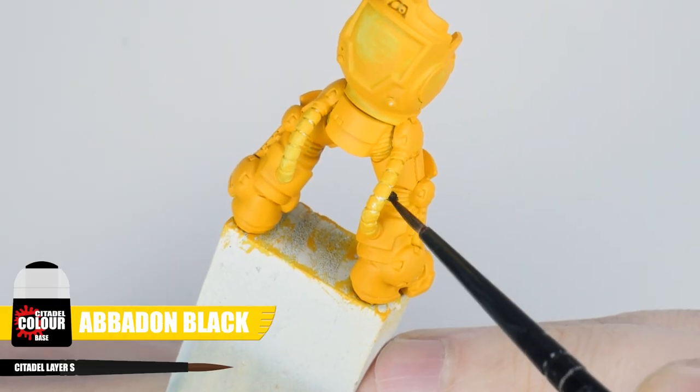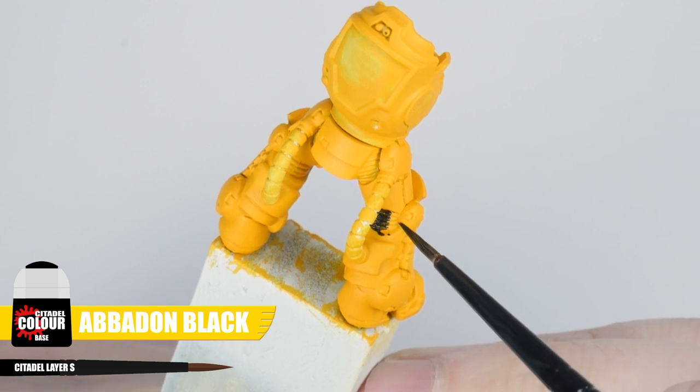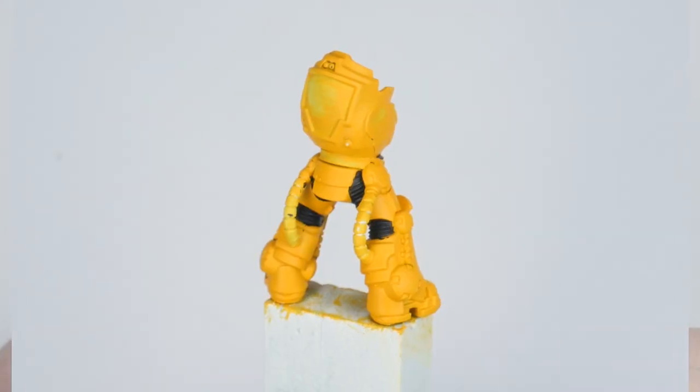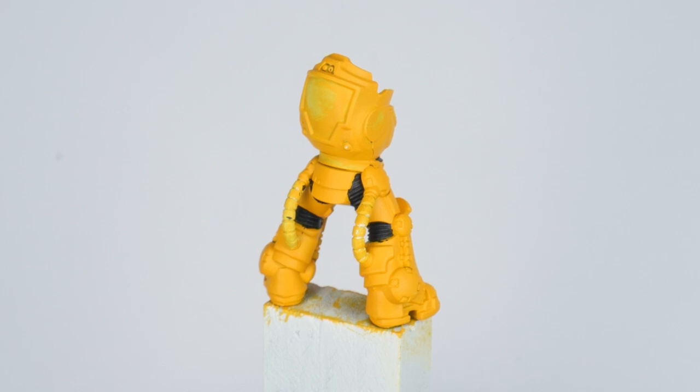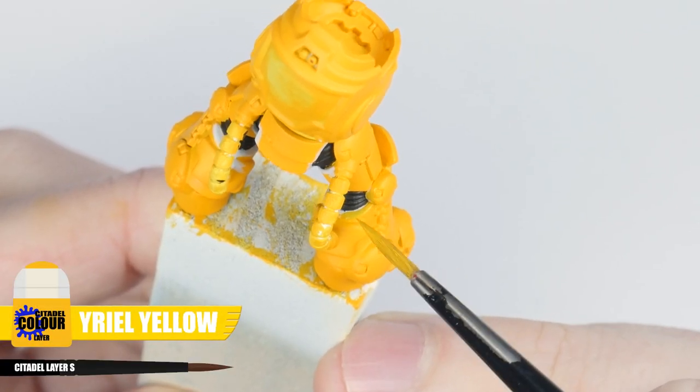Now we have our base colour, I want to get all the armour joints painted using Abaddon Black. I'm doing this now because I don't want to risk being messy and ruining any work we may have already done. If you are messy, you can just use some Corax White and then Uriel Yellow to neaten up any mistakes.